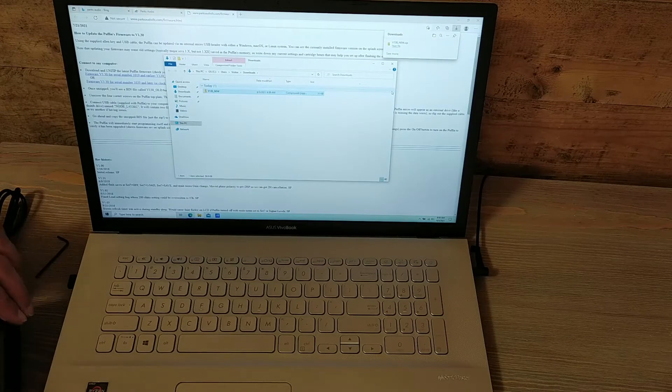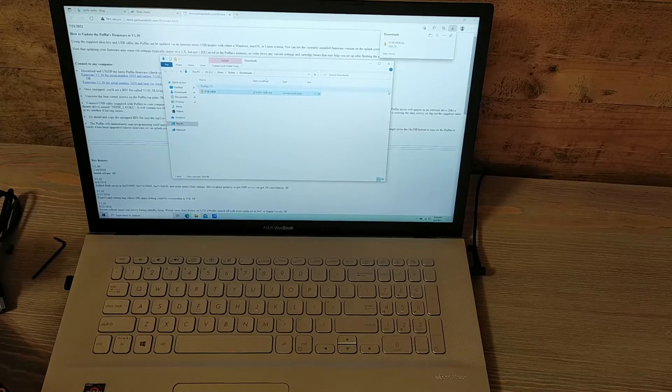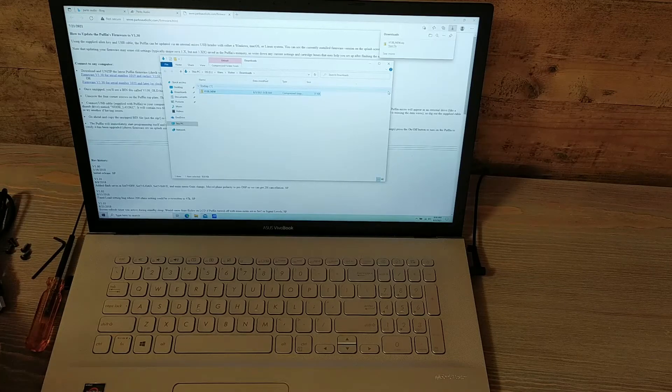While I go ahead and unplug this and unscrew these screws — we know this is going to use the new bin, the new firmware versus the older serials. And we know it's a candidate because it's version 1.21.